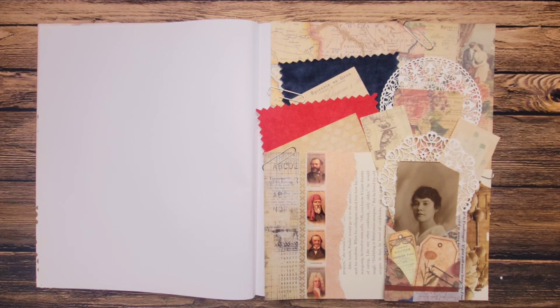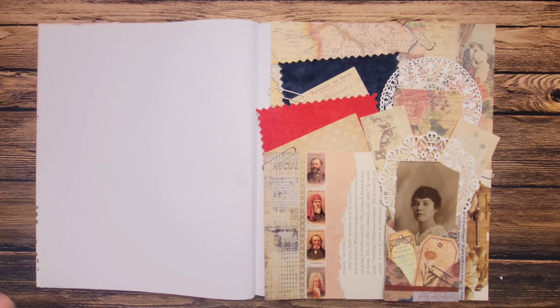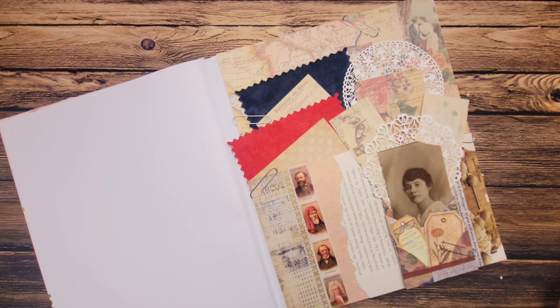I think I'm pretty much happy with the placement of all my collage items. I didn't end up using any of my vintage ephemera.